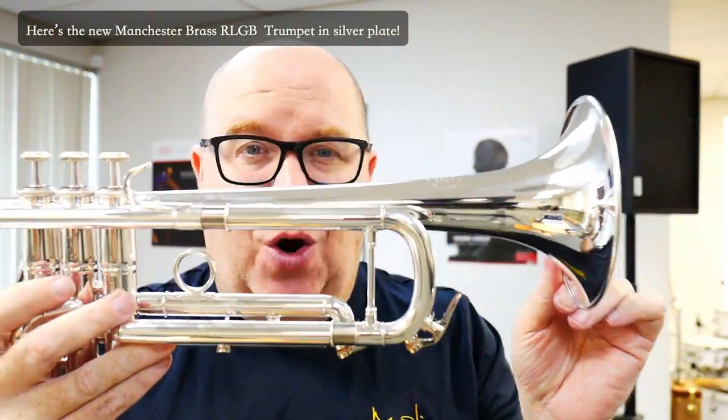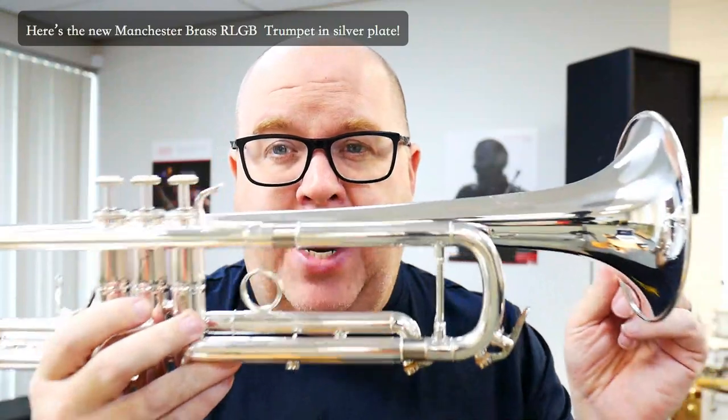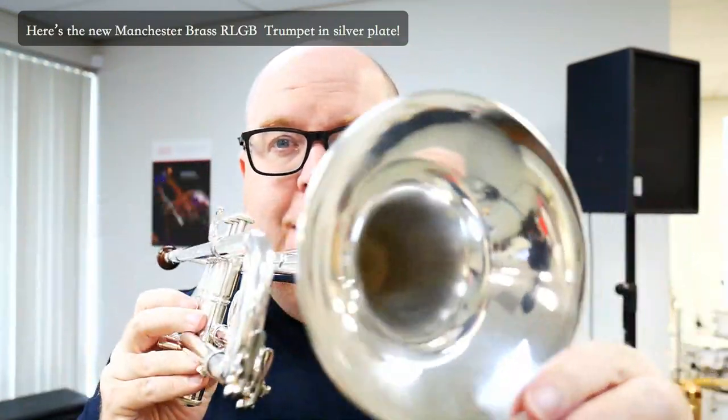This is the Manchester Brass RLGB. This is one of our exclusive horns that we are sold North American distributors for. In fact, we might be the only dealers in the world that have this particular model. This one is in silver plate. We've waited probably over a year to get the silver plated versions in, but they're here.